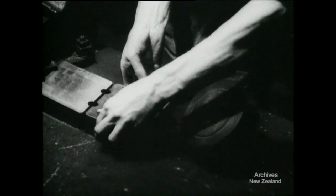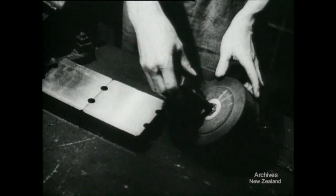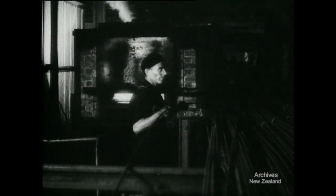Dies for the shank of the bolt, and dies to mould the head. Here are the 20-foot steel rods from which the bolts are made. The rods go one by one into a long oven to be heated, ready for shaping and cutting. At the other end of the oven, the rods are pulled out and fed into the machine.